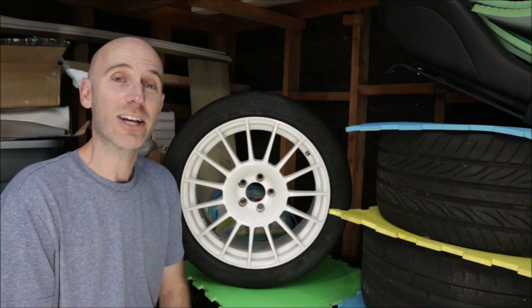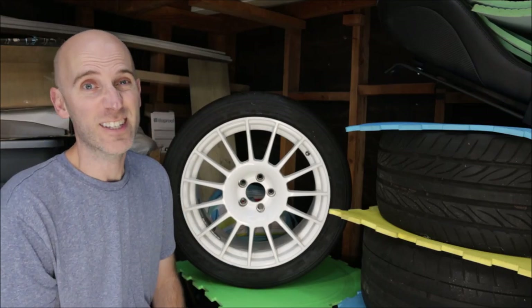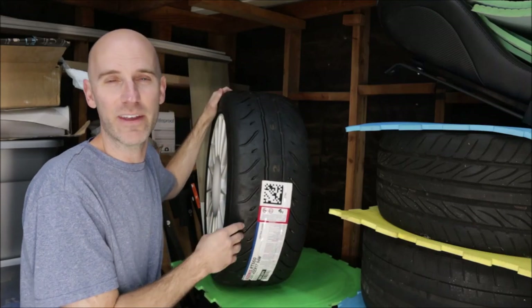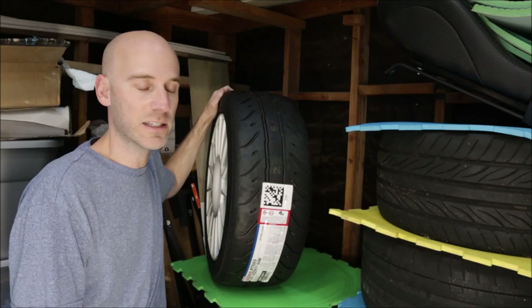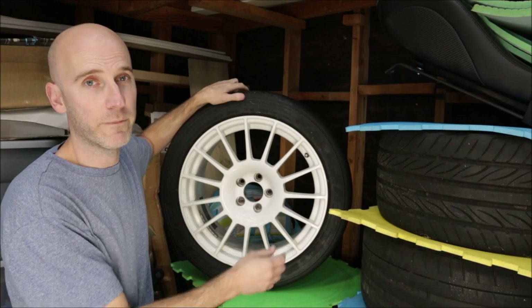Tires are Falken Azenis RT660s, 225/45/17. They're a sticky tire, way more sticky than the white Impreza needs. But I wanted to give them a shot. I had the other Falken Azenis on the black RS with the TE37s, but I wanted to mix it up a little bit.